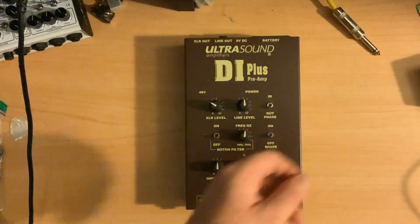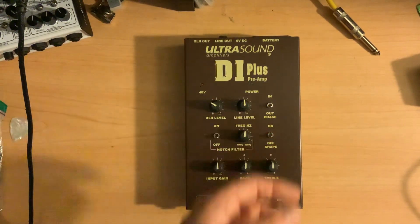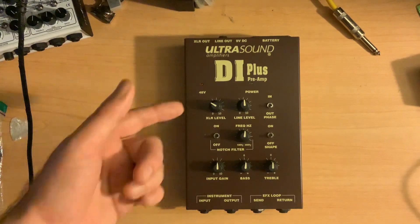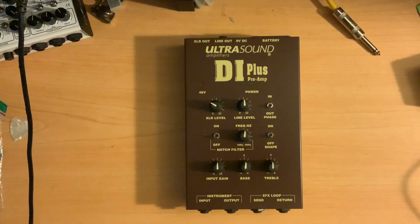So this is the Ultrasound Amplifiers DI Plus Preamp, and I'm actually not even sure that Ultrasound is still around as a company, or that this product is still made. I got it kind of when I thought it was going out, and I just wanted to get the opportunity to get it because I liked the layout and options with it. So it's basically just a preamp, something that you can add to your pedalboard — probably on the underside if you wanted to — and it gives you a ton of options.